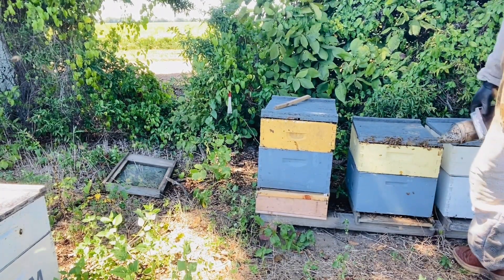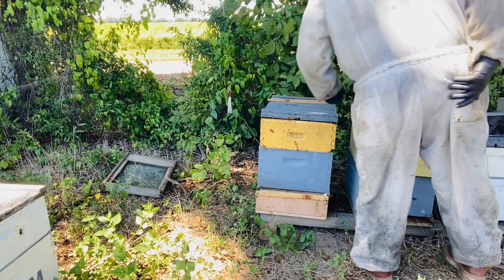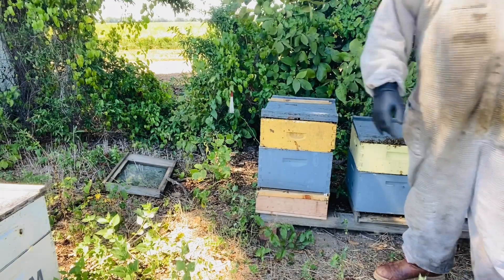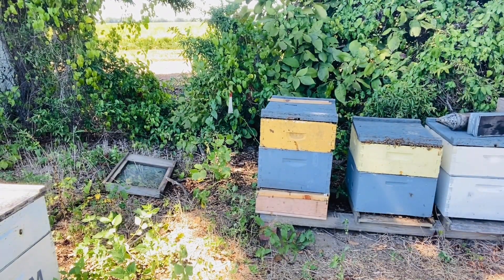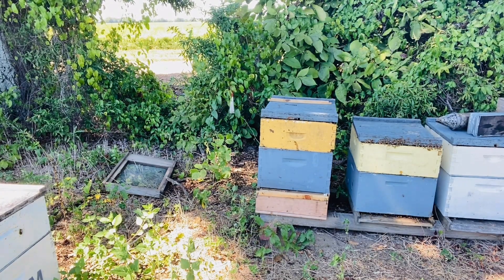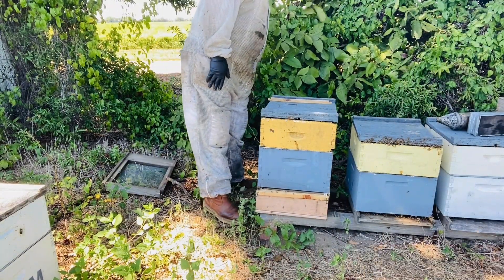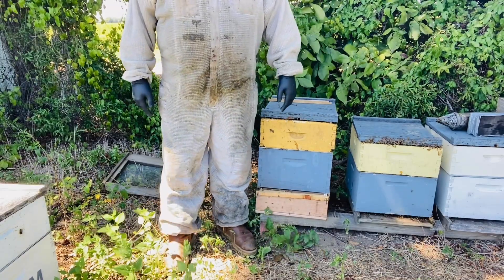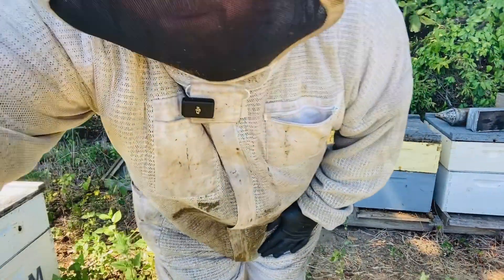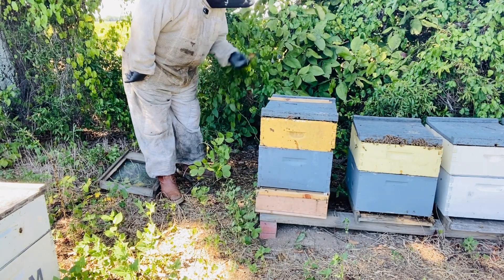The bees are on a flow so they're very friendly right now — or should I say unbothered — and they really don't care about what I'm doing. I broke the rules guys: you're supposed to either have your hive tool in your pocket or your hand. I found my hive tool — this red vine pulled it right out of my pocket.